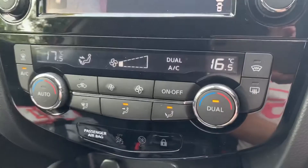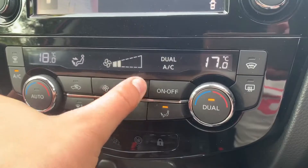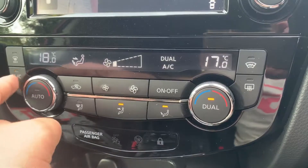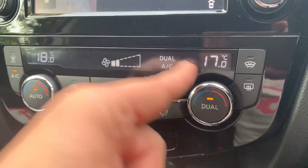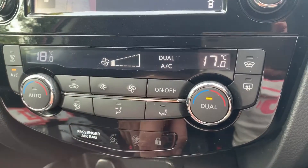Beneath that we have dual zone climate control, so you can adjust the passenger temperature, the driver temperature, and the fan speed from here. You can also determine where you'd like the air to be distributed, then hit that button to turn the air conditioning off or back on again. If you hit Auto, the car will maintain those temperatures by taking full control of the fan speed, though you can override that by simply readjusting the fans yourself.